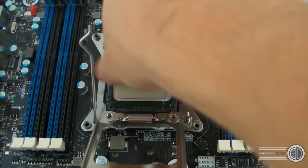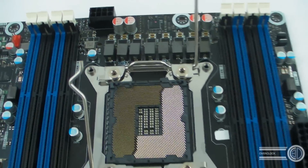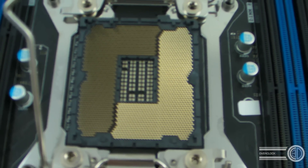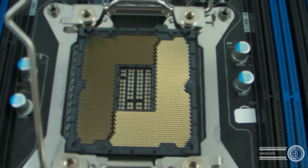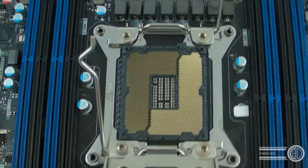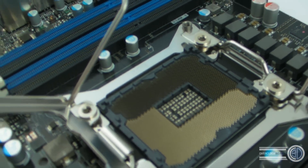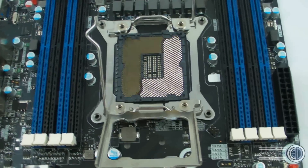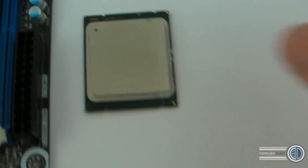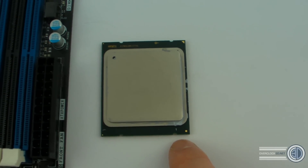We can take the CPU out and put it to the side. We can now show you the actual CPU socket itself — this is the first time we've been able to show it because of the Intel NDA. One thing to note is that not only is it double retaining, but rather than just two little notches on the CPU, there are two notches on each of the ends.